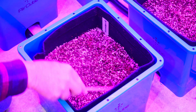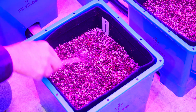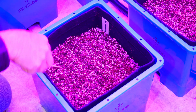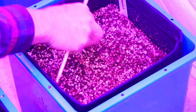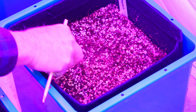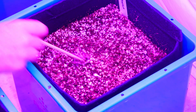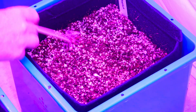Lettuce seeds are sown very shallow, so I just took a chopstick to loosen up the surface and lightly cover the seeds. I did the same thing in the other cube with the arugula, spreading the seed and then lightly covering it using the chopstick.